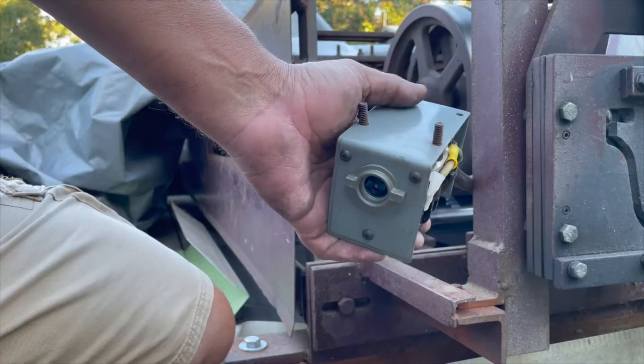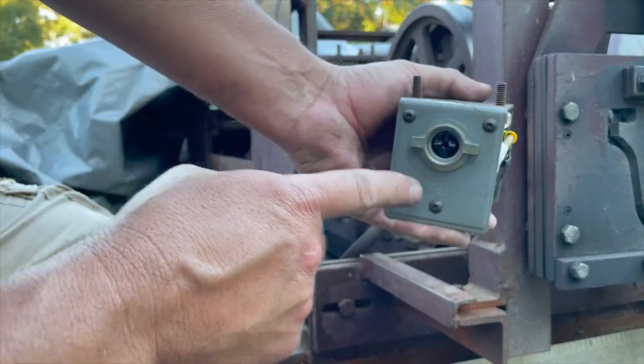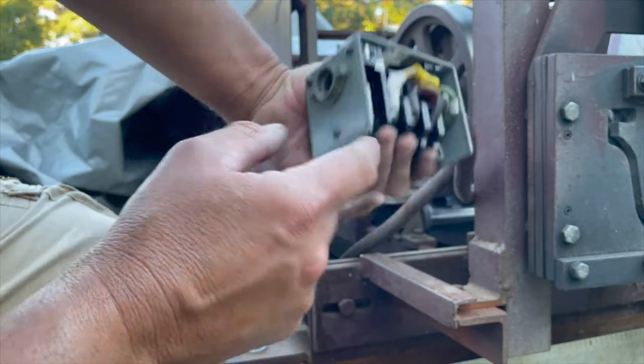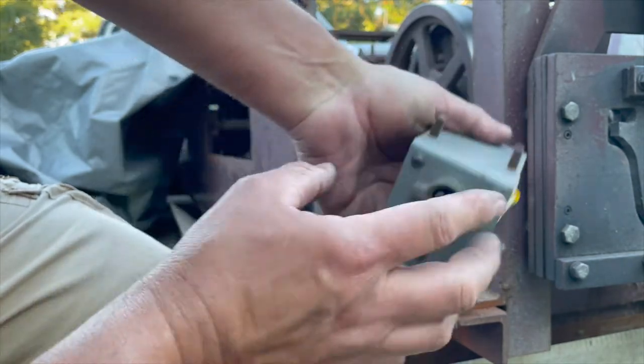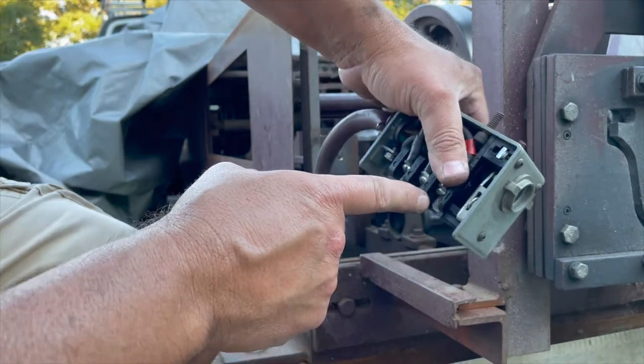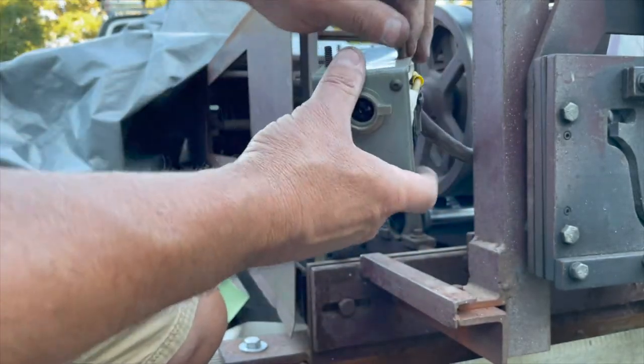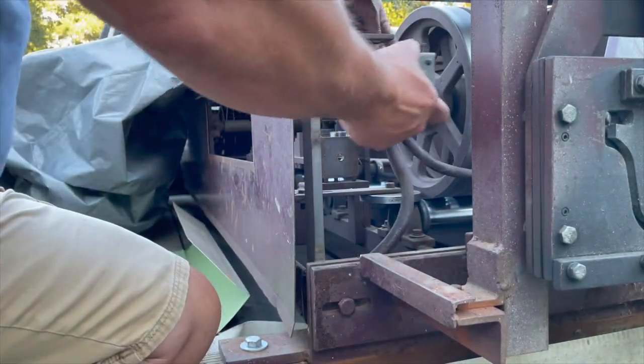I got all three of those fasteners in here. You can see them — the nut right there, there's another one in there, and another one right there. Now I'm going to go ahead and try to put this up here and mount it to the bracket up top.